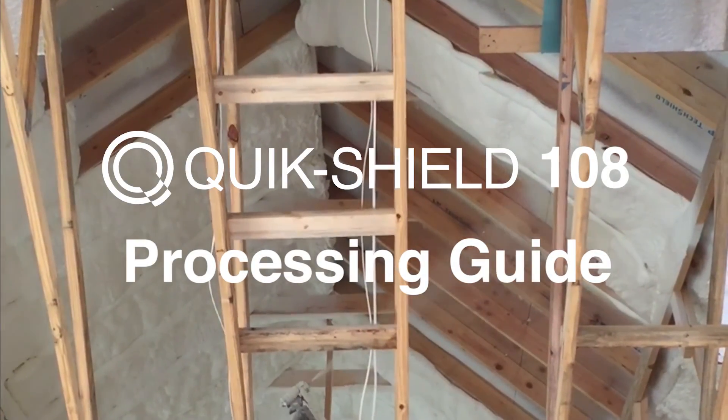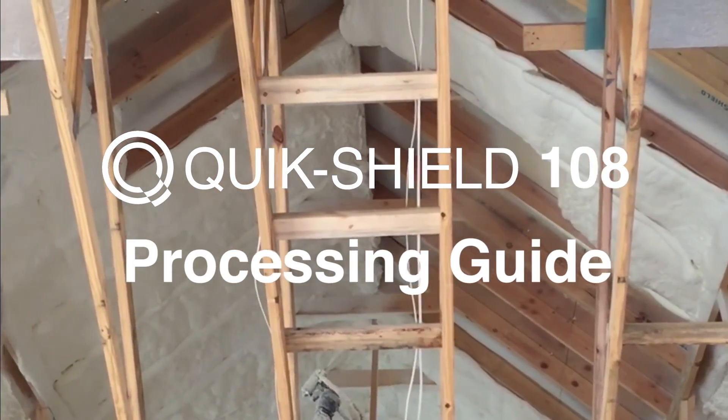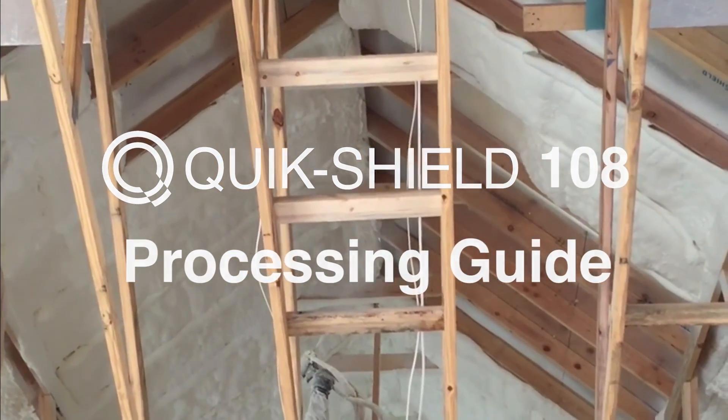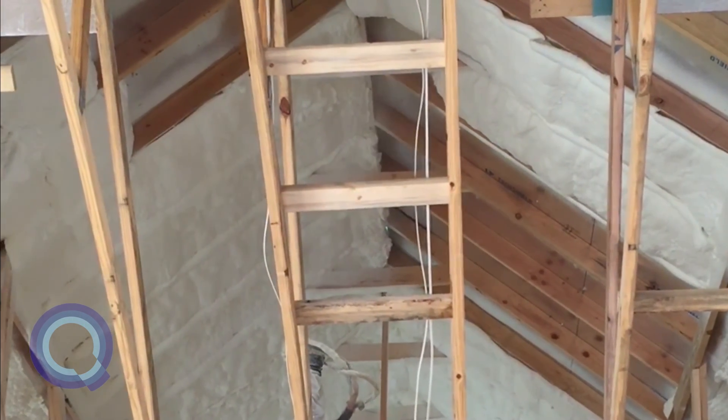QuickShield 108 is known for its ultra-low density, full fill expansion, and long-range application. By following these simple processing instructions, you can make sure you're optimizing product performance.